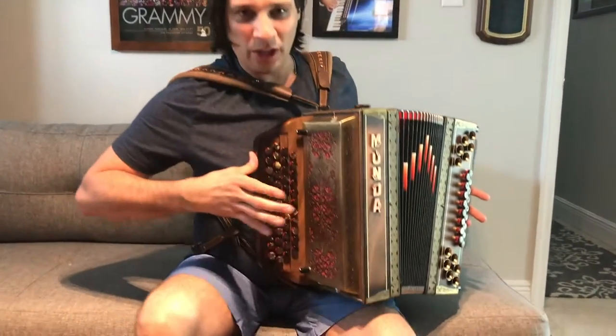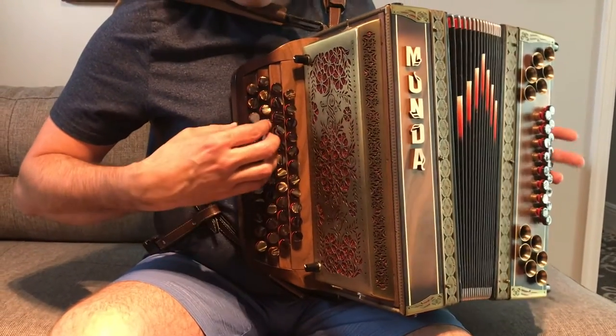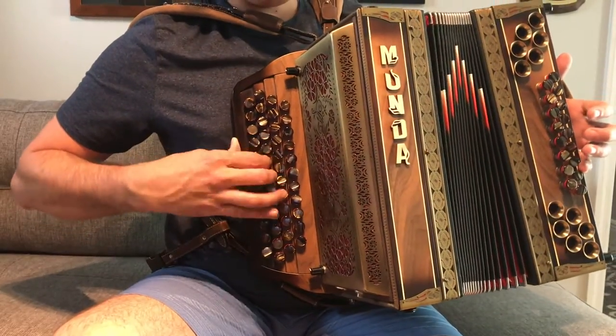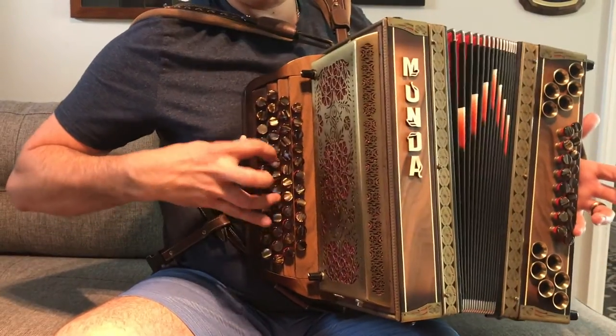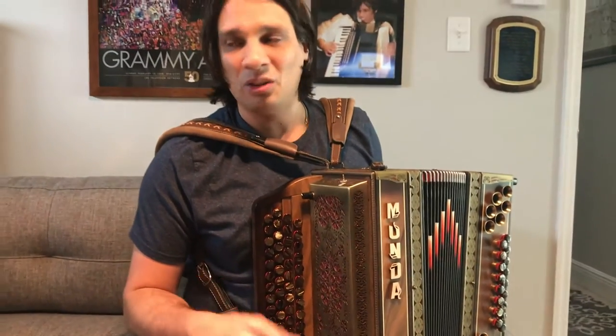Particularly on the button accordion, where we have our thumb in traditional grip most of the time over here on the side, it's very easy to fall into a pattern where almost everything was being played with just the second and third fingers.